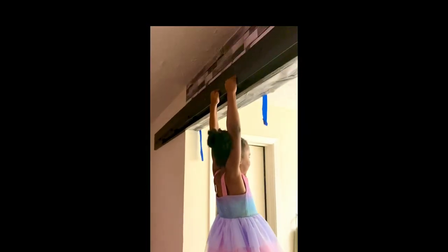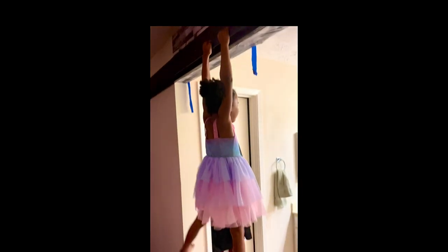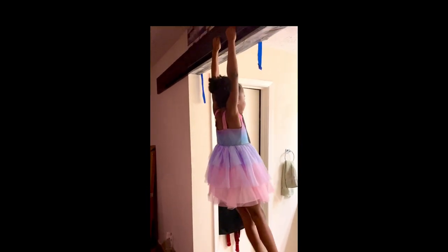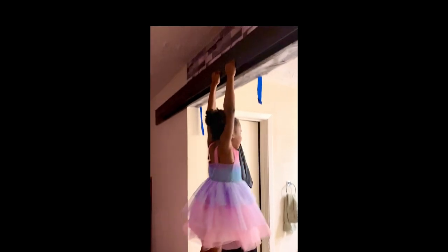Welcome to part four of my barn door series. If you're returning, I'm glad you're sticking around. If you're new, go watch parts one through three and then return here so you can watch just how I hung the railing for my barn door. Let's jump right in.